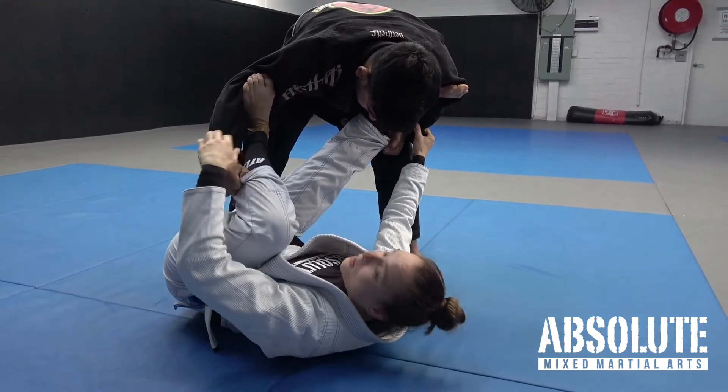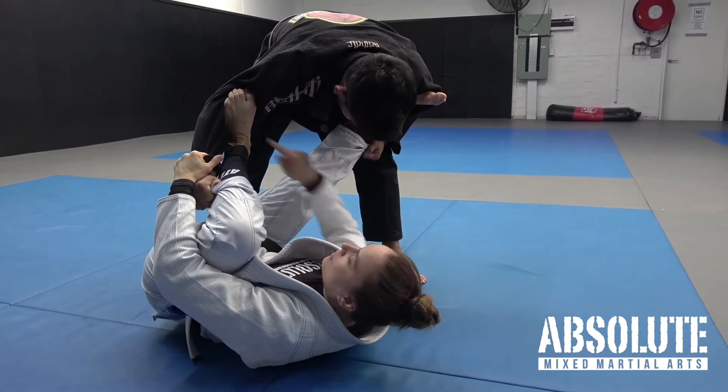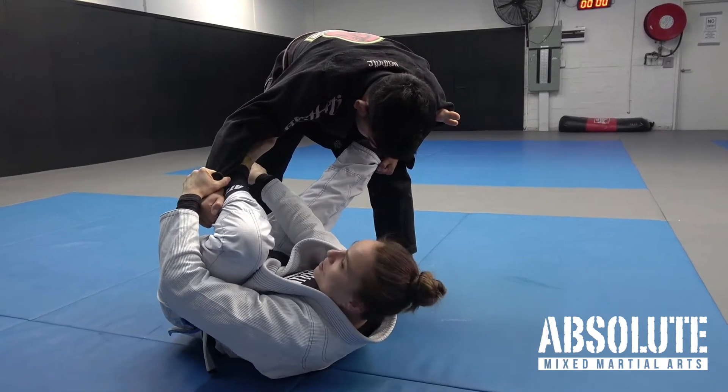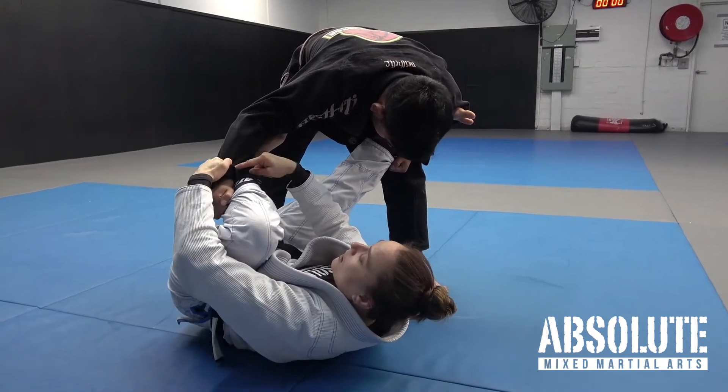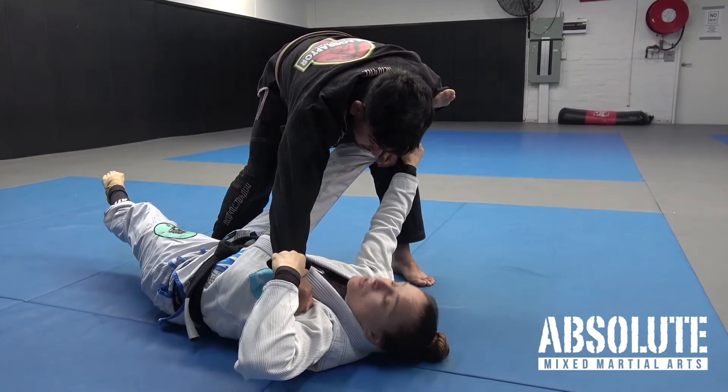Now I'm ready to break this grip. It's going to be very hard to break this hand because my leg is already straight. From here, this foot goes underneath, and as I kick my leg out diagonally, I bring his hand to my armpit like this. That will usually break the grip — it's a really strong move.